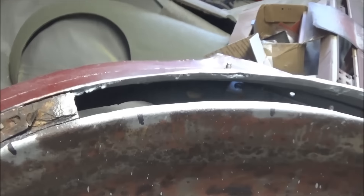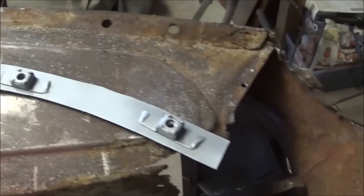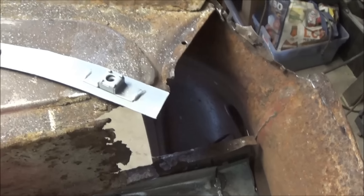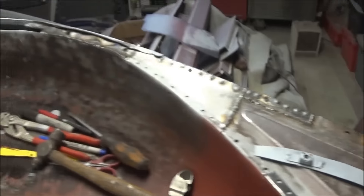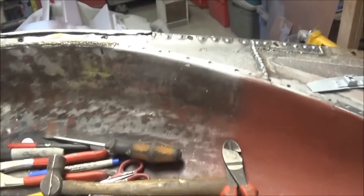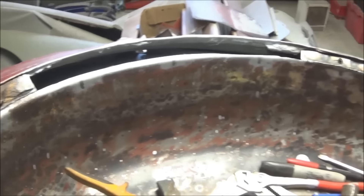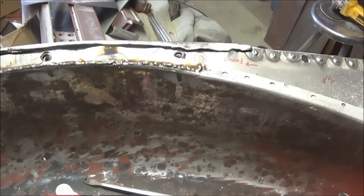Alright guys, just coming up to 2 o'clock and we've got this area prepped and ready to go. We have the patch made and we've got the cage nuts welded on and zinc primed. So we'll just wait for that to dry a little bit and then we'll weld that in. So basically 2 hours to do this little section here and this little section here so far.